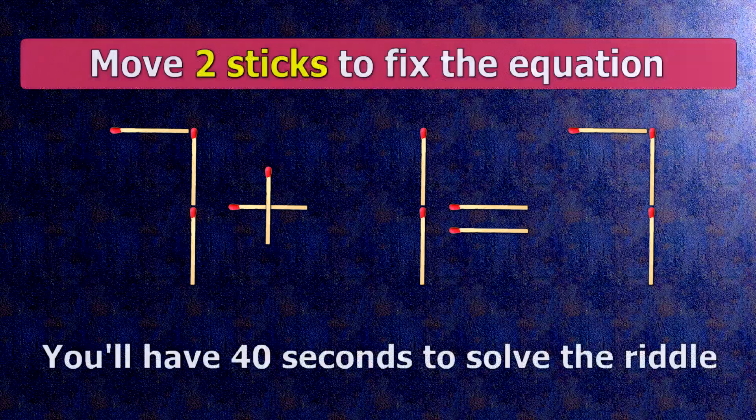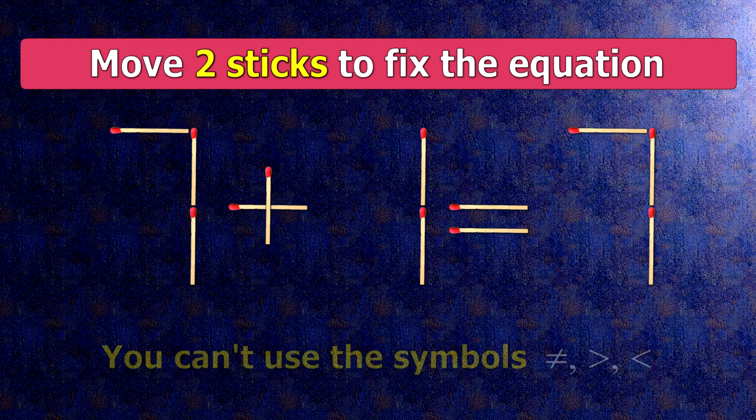We have the equality 7 plus 1 equals 7. Our equality is wrong. We need to move two matches to make our equality correct.